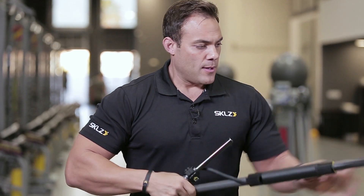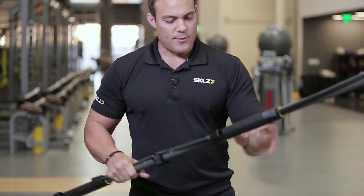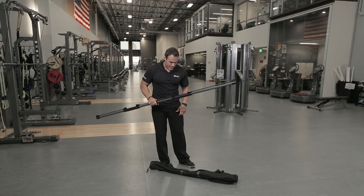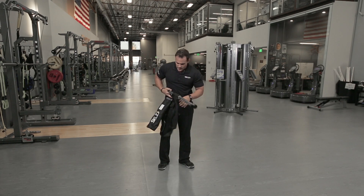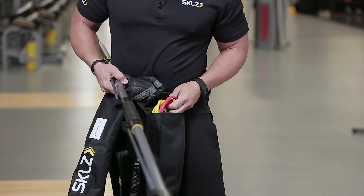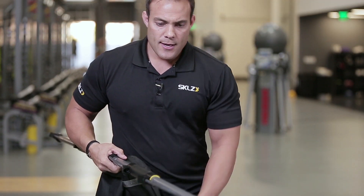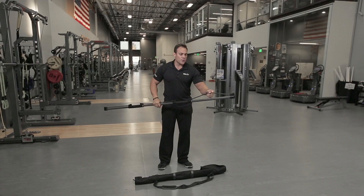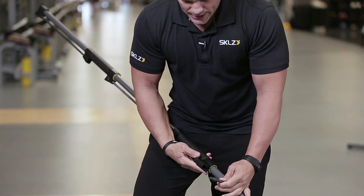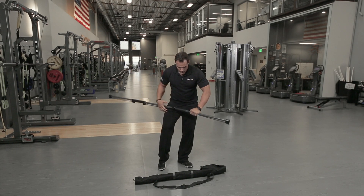Simply plugging in this center connector piece to your outside rod, you're ready to go. It comes with three different bands that I keep in this little pocket here, depending on how sore or what type of level of resistance I want to put my shoulders through that day. I have the black ones on, which are the heaviest, and they simply clip right into these slide locks and then I'm ready to go.